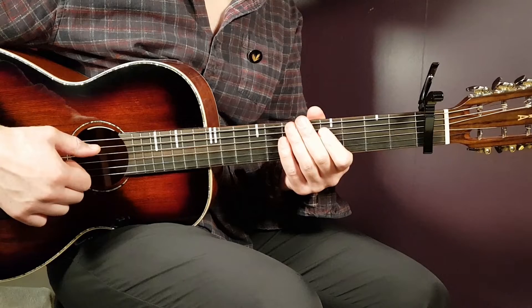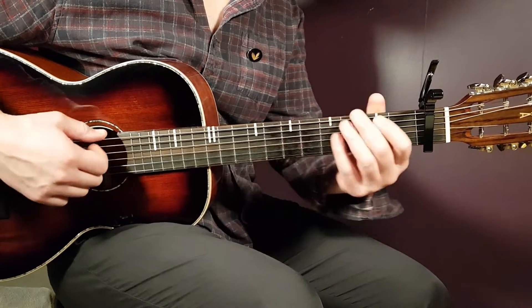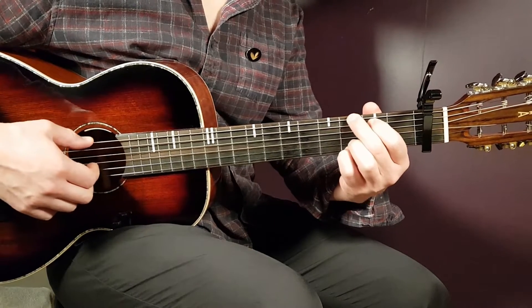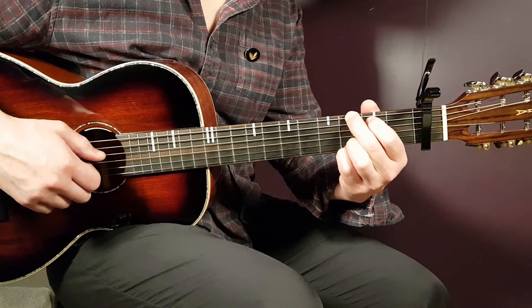Capo is set on the first fret. With that, we have six chords. The first is G: third fret on E, second on A, open D, open G, third on B, and third on high E.